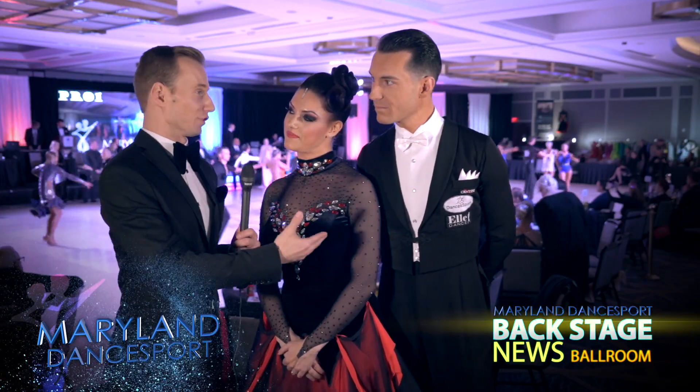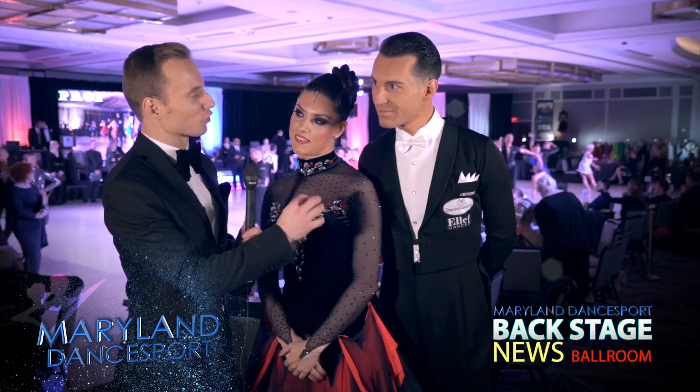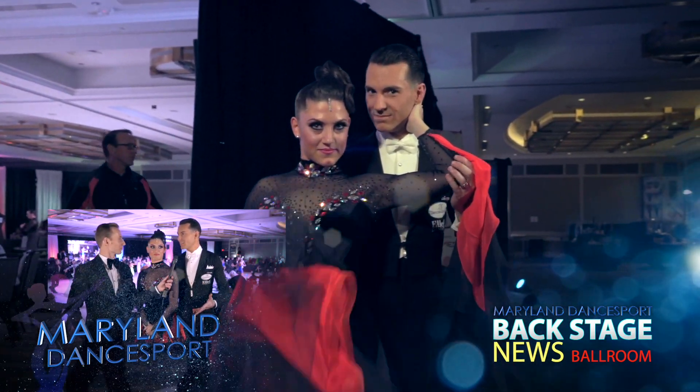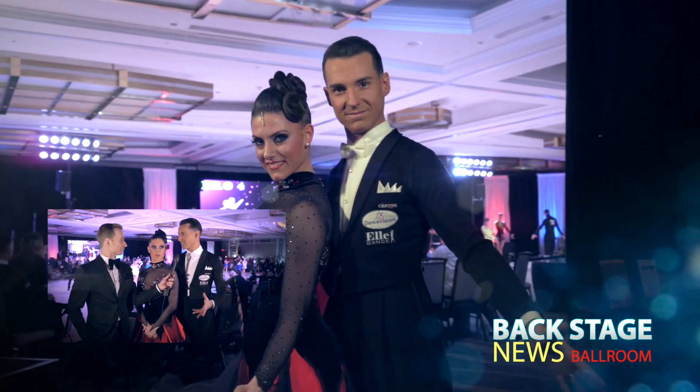You're dancing ballroom very beautifully. I always wonder, what's your favorite stuff to practice? Generally our favorite stuff to practice is always quality, use of the feet, technique of the movement — this kind of stuff.